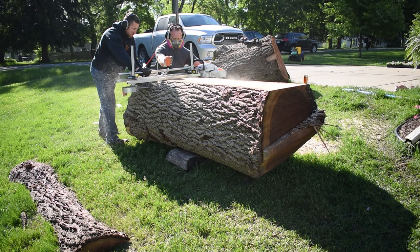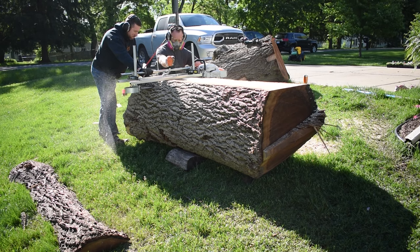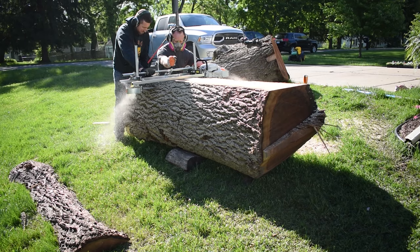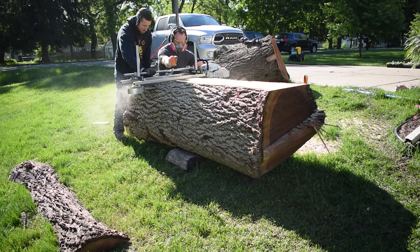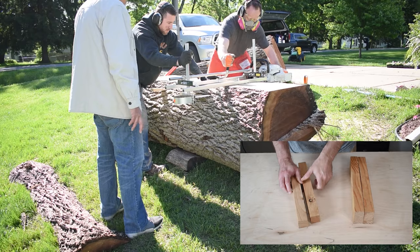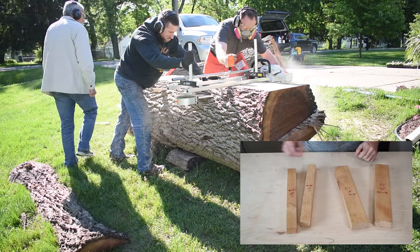After that we started cutting slabs. We cut everything to 2.5 inches thick. That will give us a lot of flexibility with the material once it dries and is usable for projects. A huge help is making some spacer blocks. When I go milling I like to bring blocks with me that are 1.5 and 2.5 inches wide.